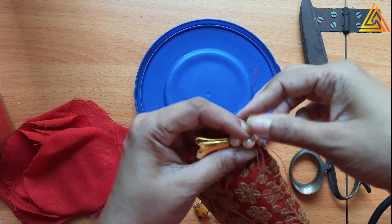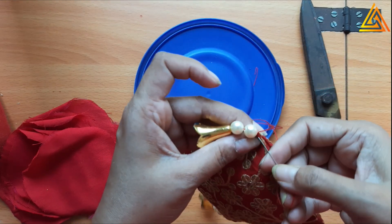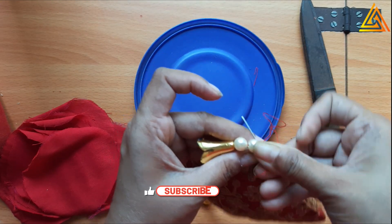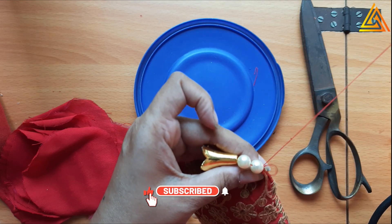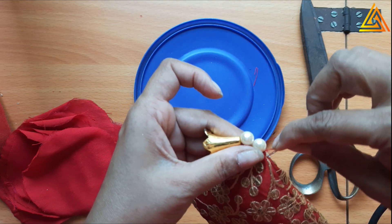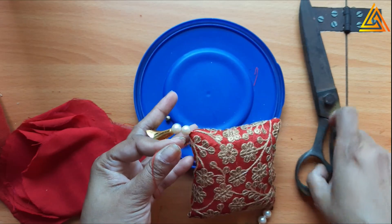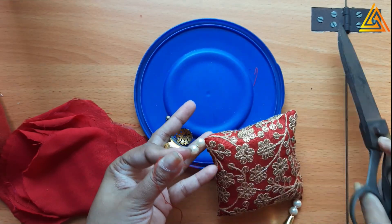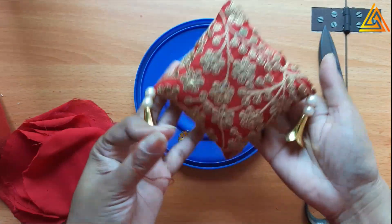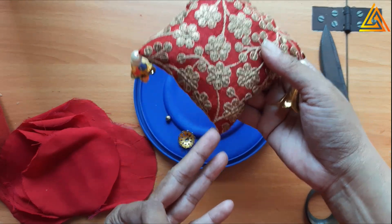Stitching is a normal stitch - you just stitch it and then put a knot. Do it three to four times, which is more than enough so that it is nice and secure. Once it's done, just like before, this part is done. Now let's proceed with the rest of it.